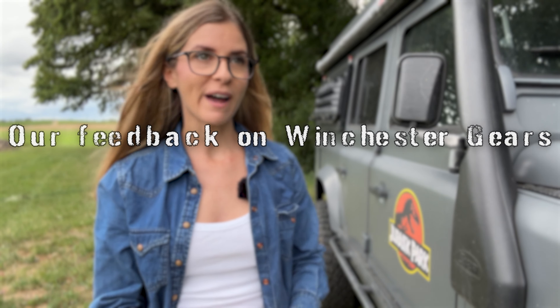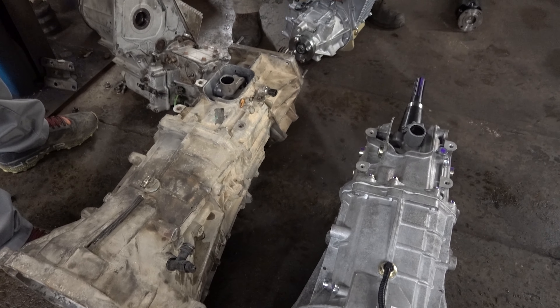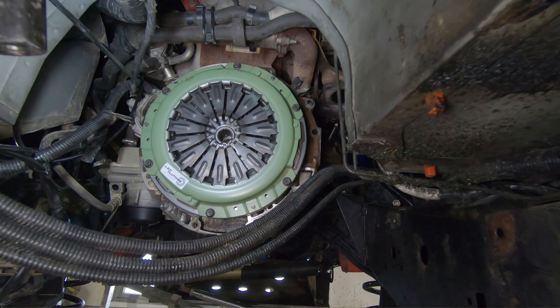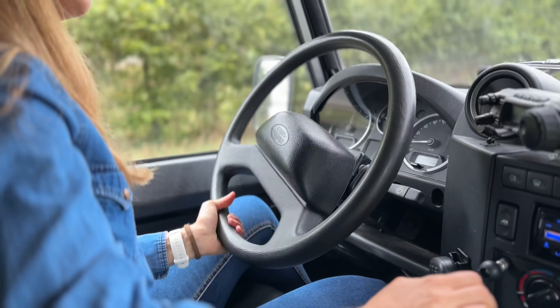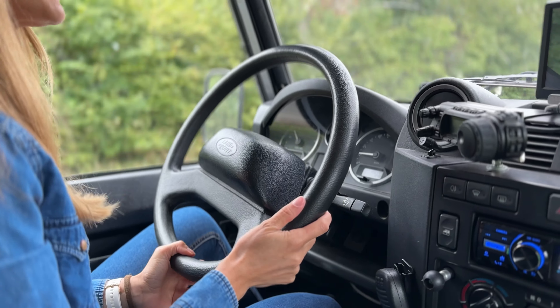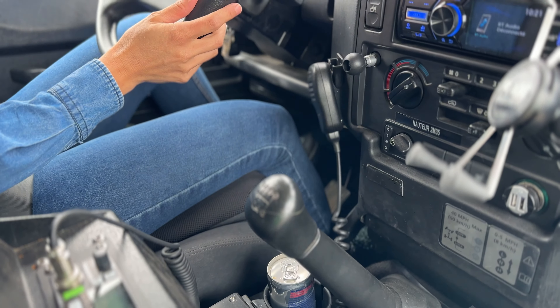Now, Winchester Gears feedback. The previous parts were going okay and it was really only the annoying leaking that was causing the issue. Since the replacement of the transfer box and the gearbox, adding the LOF power spec clutch, there's a difference. The Defender is pleasant to drive, gears go through easily, and there's no more noise in the transmission — no more clonk clonk.